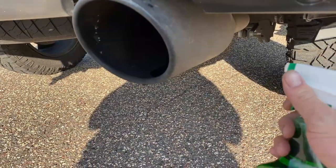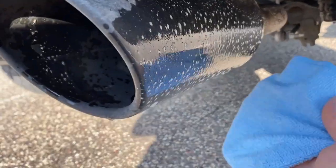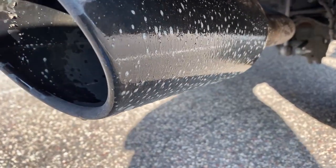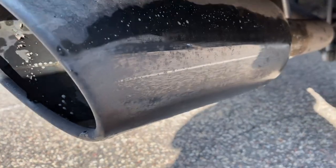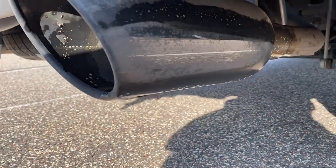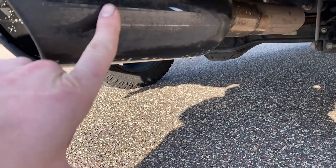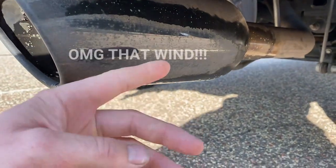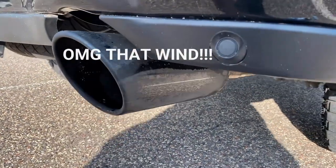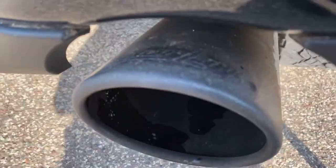We've got mud and crap on here from going through fields, mud bogs, rock concerts — you name it. They say you're supposed to let it sit for a minute, but I want to see just how well it works right away. Of course it's all mirrored so it's gonna be hard to see, but it's not perfect. You can still see some mud caked on and spots from it, but you can see a reflection of the pavement — it's bringing some of the shine back. Up here it's just dull.